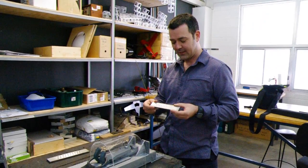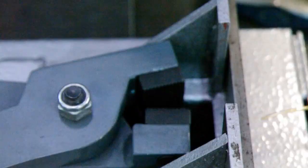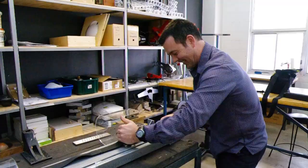This is a drawer plate. It's basically a die with a series of holes that decrease in diameter, and it's made for drawing down wire from thick to thin through different gauges.